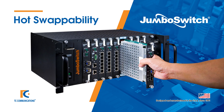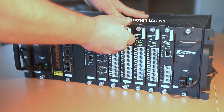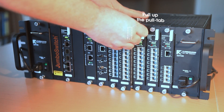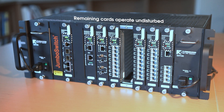Card failure is a rare event. However, if a card does need to be removed or replaced, there's no need to power down the entire rack. If you'd like to remove a card, simply loosen the remaining screws and slide the card out. You'll notice that the remaining cards remain in undisturbed operation.